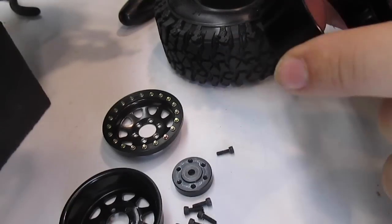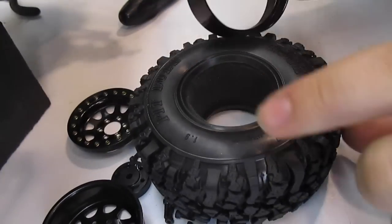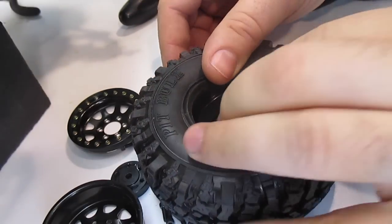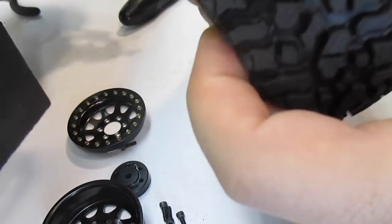With the old tire out of the way, we can now insert the center clamping ring into the middle of the new Pitbull tire. These Pitbulls are pretty wide, so we are going to have to pay special attention while mounting them.